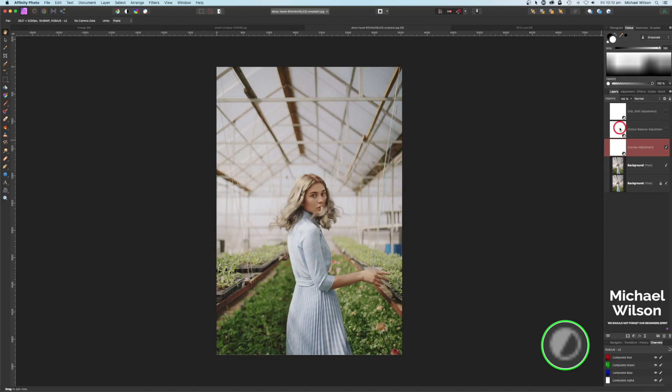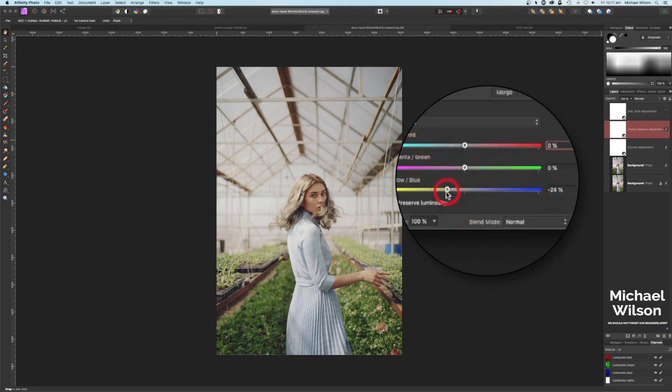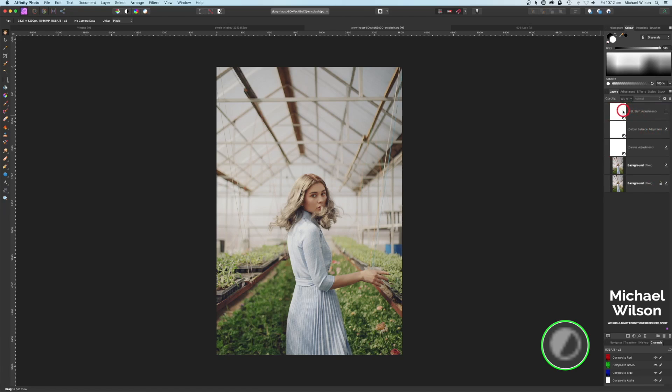The next thing I added was a Color Balance. On this one I played with the shadows and brought them into a cooler, bluey color at about 25 percent. Also for the highlights I just warmed them up a bit — that's minus 24 percent. That's my Color Balance.